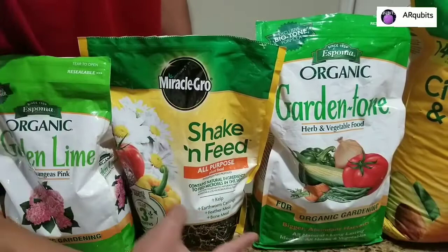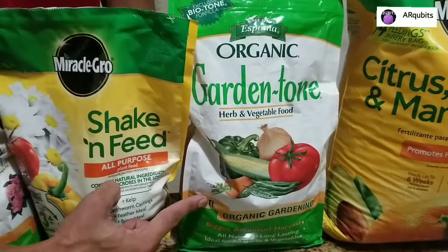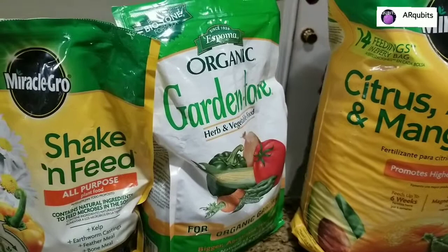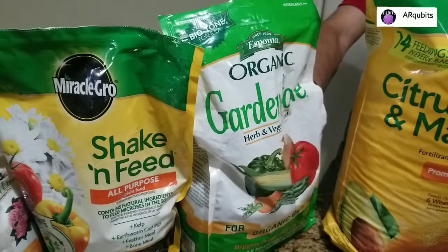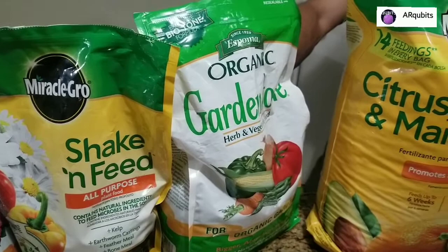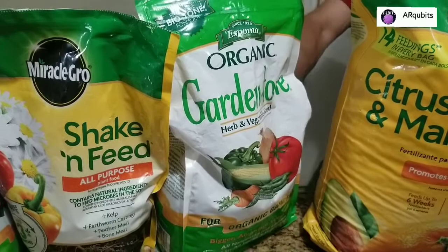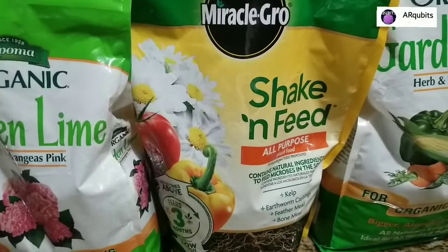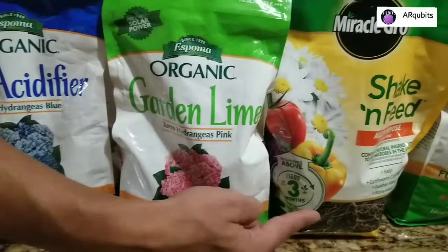For plant food I also use this all-purpose plant food - it contains almost the same nutrients except for iron. This one I use for vegetables - it's organic, made from feather meal, poultry manure, bone meal, alfalfa meal, green sand, and sulfate of potash. These two work really well. I'm just telling you what works for me - I have tomatoes and peppers that did really well with these.